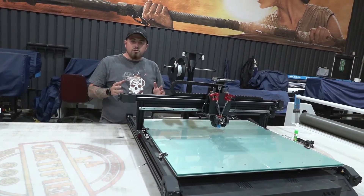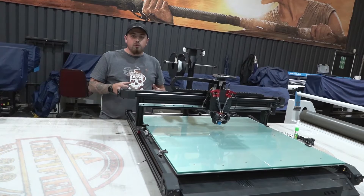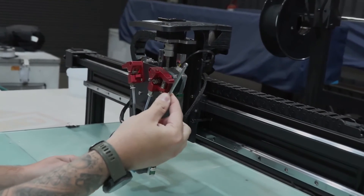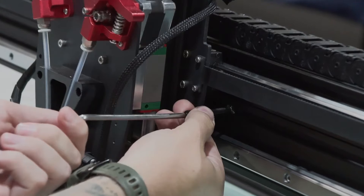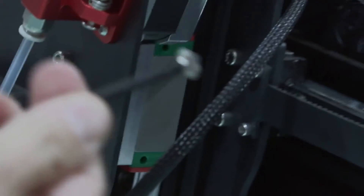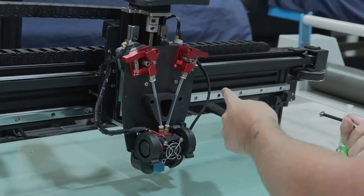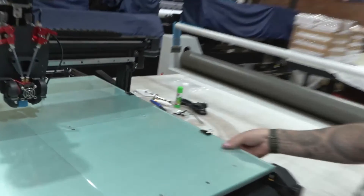Now we need to remove any bolts, cable ties, or foam from transit that will prevent the machine from moving and printing. The first thing to do is remove the screws at the front that prevent the head from moving left and right. Using the provided allen key, there's a bolt on either side to unscrew. At the back of each bolt there's a little nut that you have to turn to the side so you can pull out the entire bolt — the piece is vertical and holds the bolt in place; turn it horizontal so it slides out of the channel. Do the same on the other side.